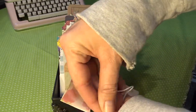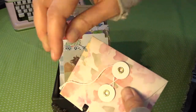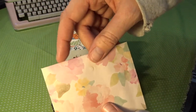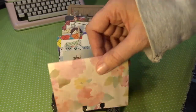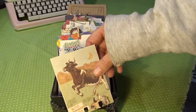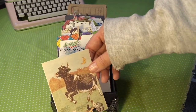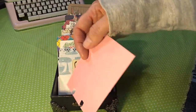I thought maybe we could add some little tag toppers up here so she can note what's inside, but I'll let her decide — she's pretty crafty too. This is another journaling card and I liked it because it has a cow and 'moo,' and milk goes in a lot of recipes, so I thought it was kind of fun and she could put a recipe on there.